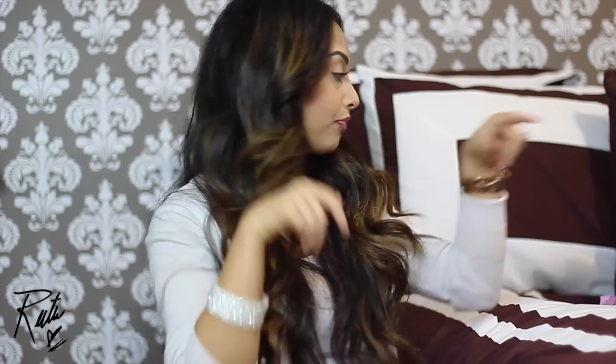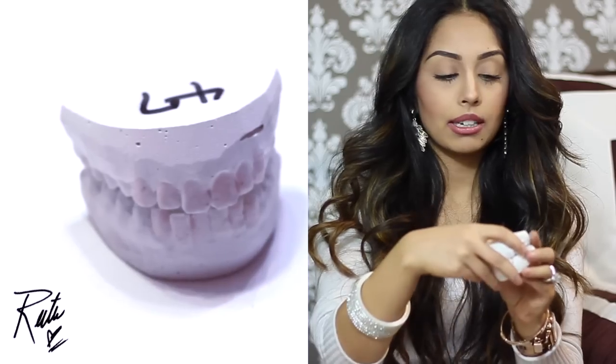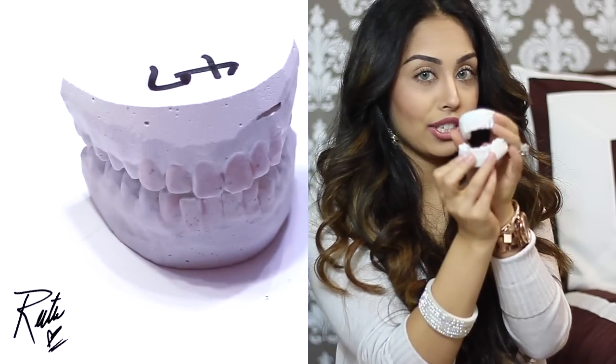You use it like putty, make sure your hands are clean, and squish it into the tray. These are my moldings. After you mold your teeth, you send it in the mail — they give you a little packet — and within about a week or two, you'll receive a custom tray of your teeth.